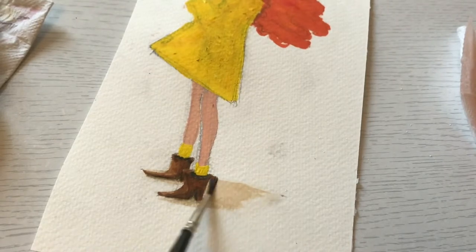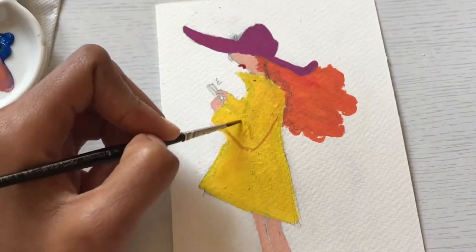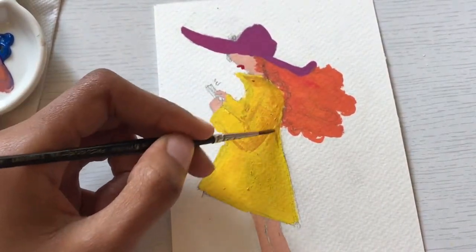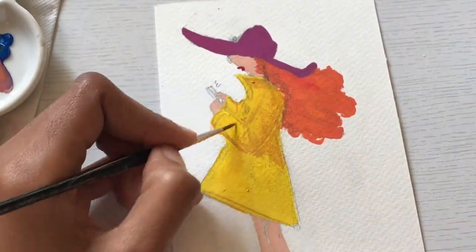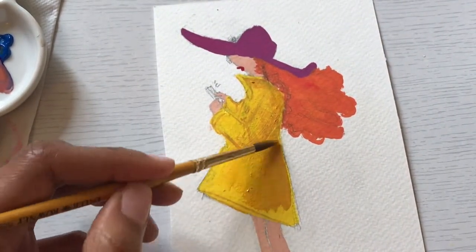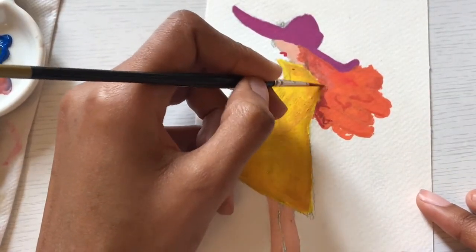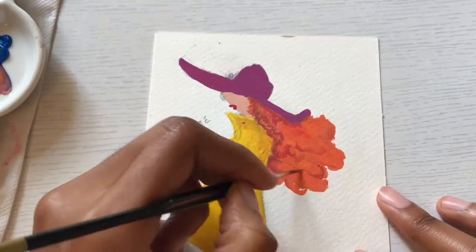Some illustrations look more realistic, others look more graphic, and others are more traditional paintings like watercolor or gouache. I'm just experimenting — it's a fun phase I'm in. It seems like every year that goes by I do that, but I digress once more.